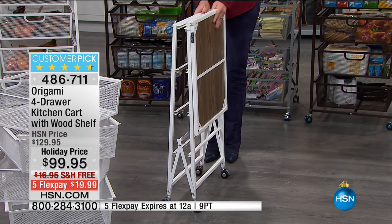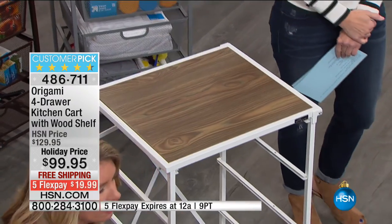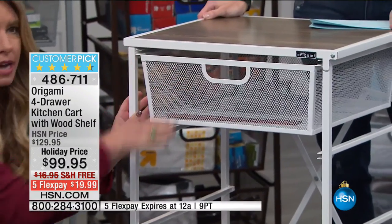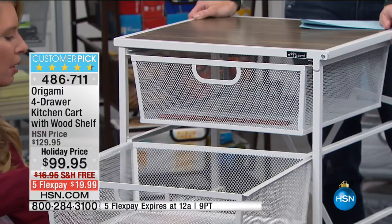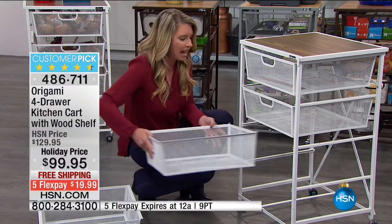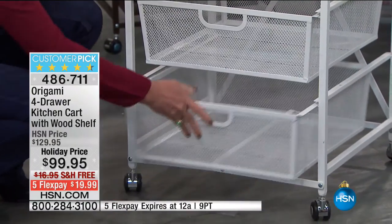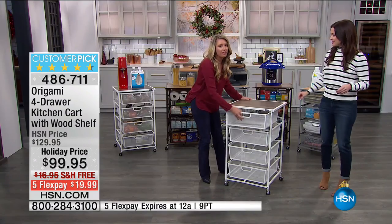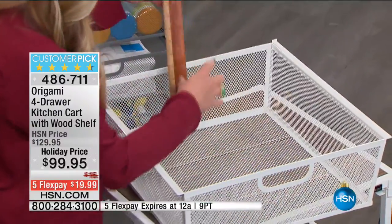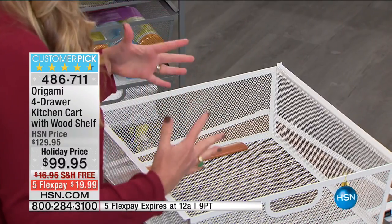If you're not using it, you can fold it down. You just flip the top up like this — it falls right into place. All of these drawers are the same size, and the reason why that's important is it takes the guesswork out of it — you don't have to worry about which shelf goes which direction. We've taken all of the hard work out of this. These are six inches deep, fourteen inches wide.